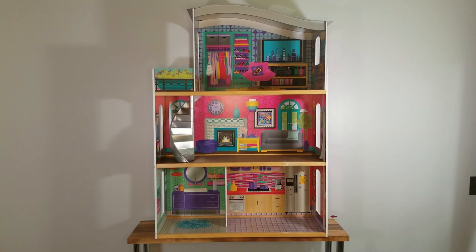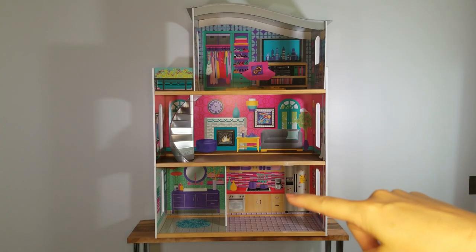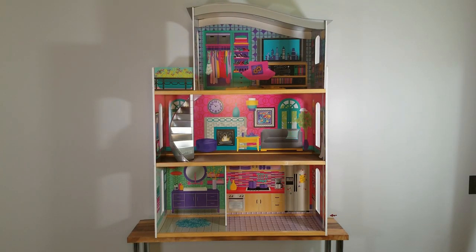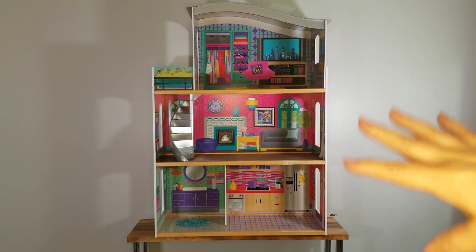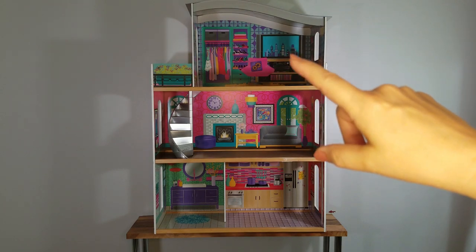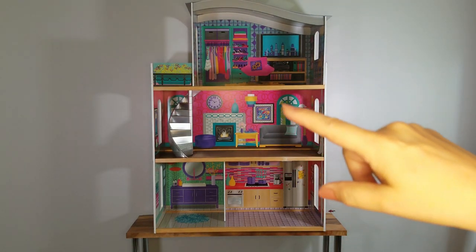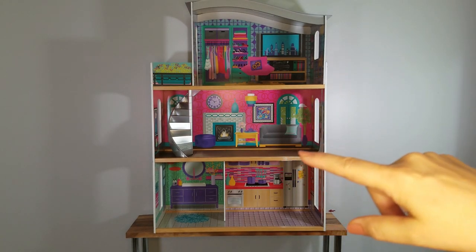The first thing I'm going to do is a little bit of demo. I'm going to remove the stairs and remove the half wall, which will make it a lot easier for painting and for putting up wallpaper and flooring. I'm also going to paint the dollhouse — I'm going to paint the roof and paint over all of the colored decals of the rooms, and I'm going to paint all of the wood trim white.